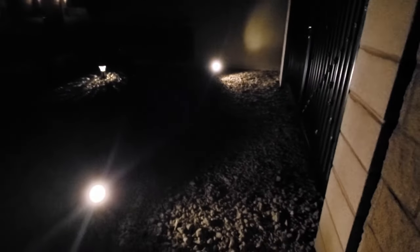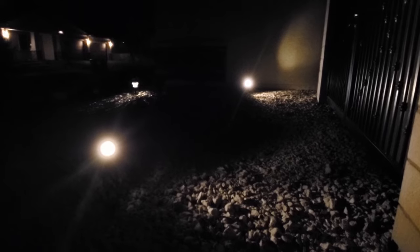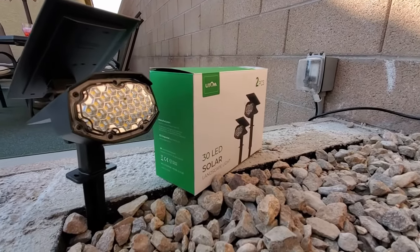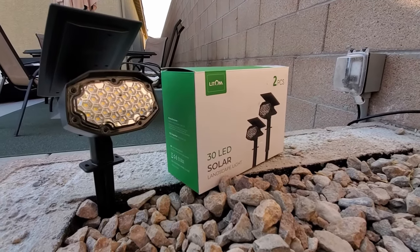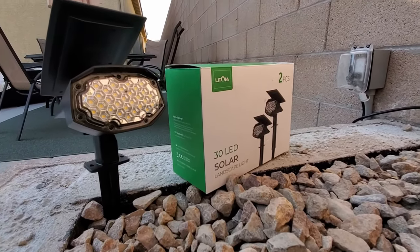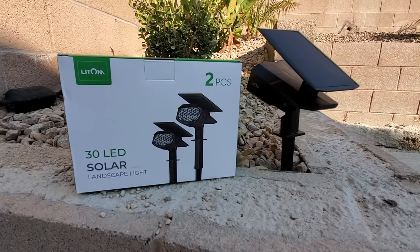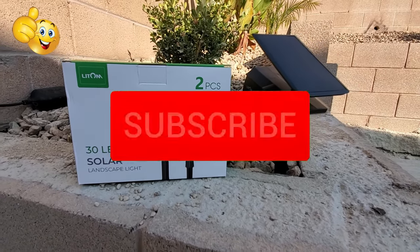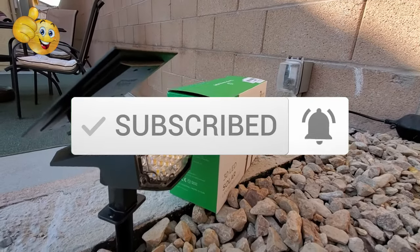So guys, if you're looking for a quality two-piece solar light kit that's weather resistant, has four light modes, and is easy to install, then this kit could be for you. There'll be a link in the description below to where you can buy these lights. We wanted to thank Lightem for providing these lights free of charge to review. Thanks again for watching — if you like this video give a thumbs up and share it, and if you love it hit subscribe to keep this channel alive.